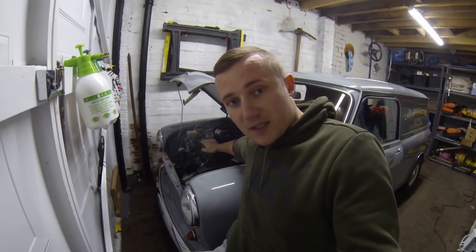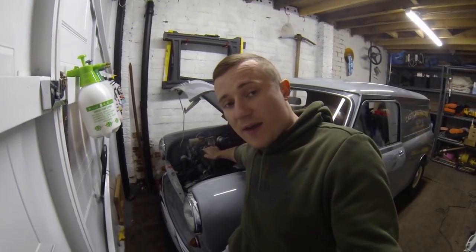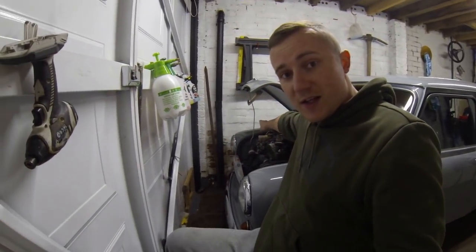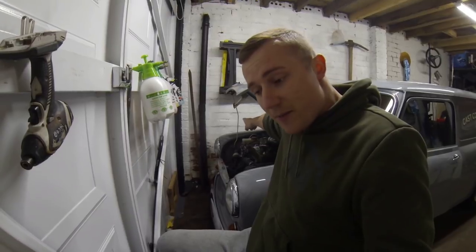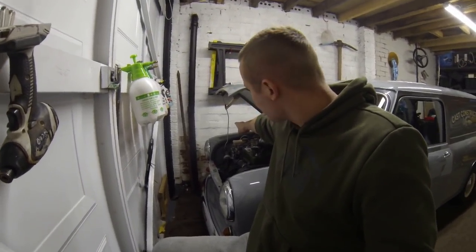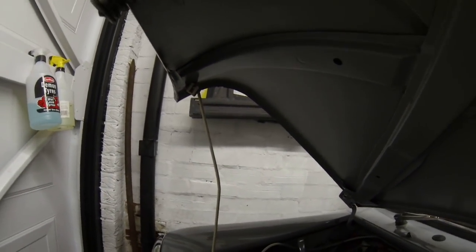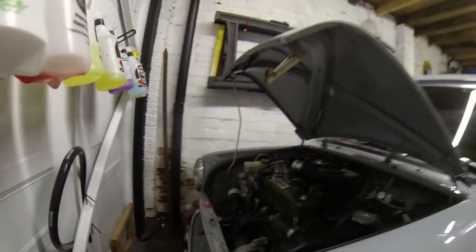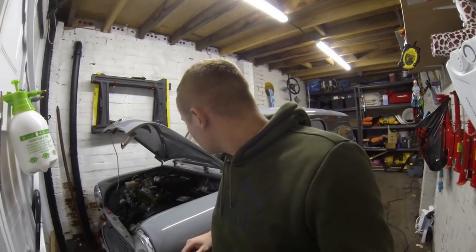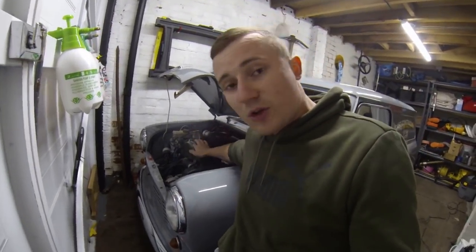Problem number two: the rocker cover gasket is leaking. I need a new one — I'm going rubber, not cork, it's about eight quid. Problem number three: I put a picture of this on Instagram and a call from someone watching the video said 'mate that is so bent.' I actually didn't realise how bent it was — if you can see that, it's like super bent. So I need to get one of those.